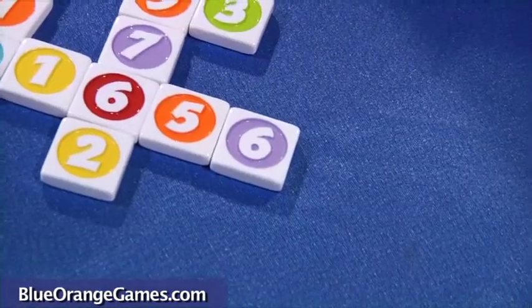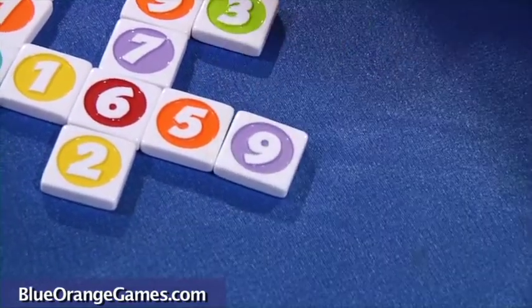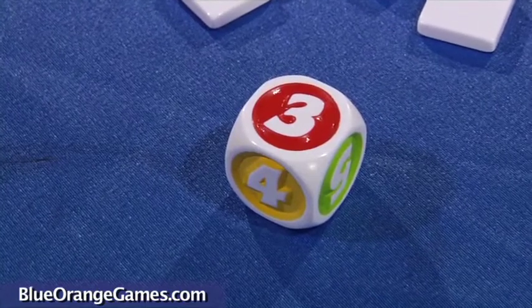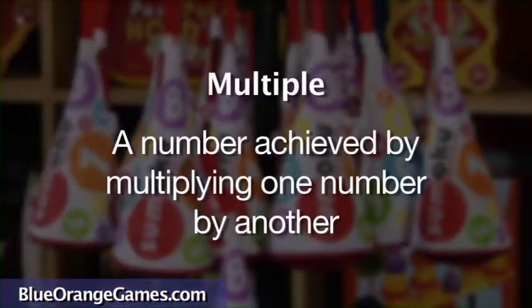Keep in mind that in every version, the 6 can be used as a 9. You also need to know the key number — that is the number rolled by the die, which only has the numbers 3, 4, and 5. Finally, you must know that a multiple is a number that can be achieved by multiplying one number by another.